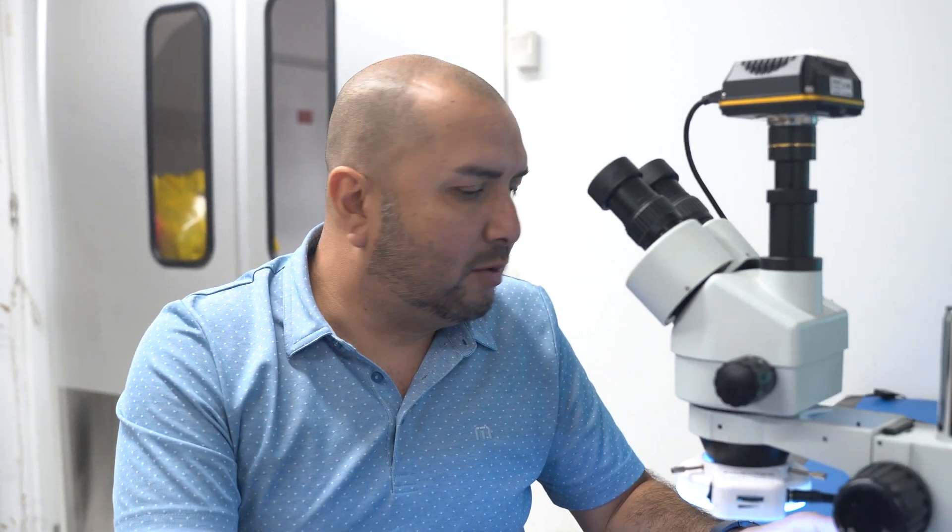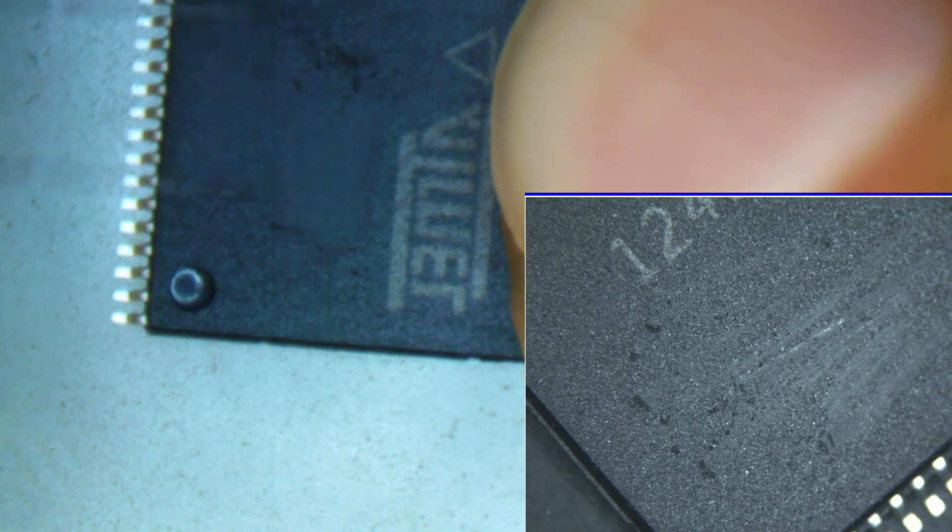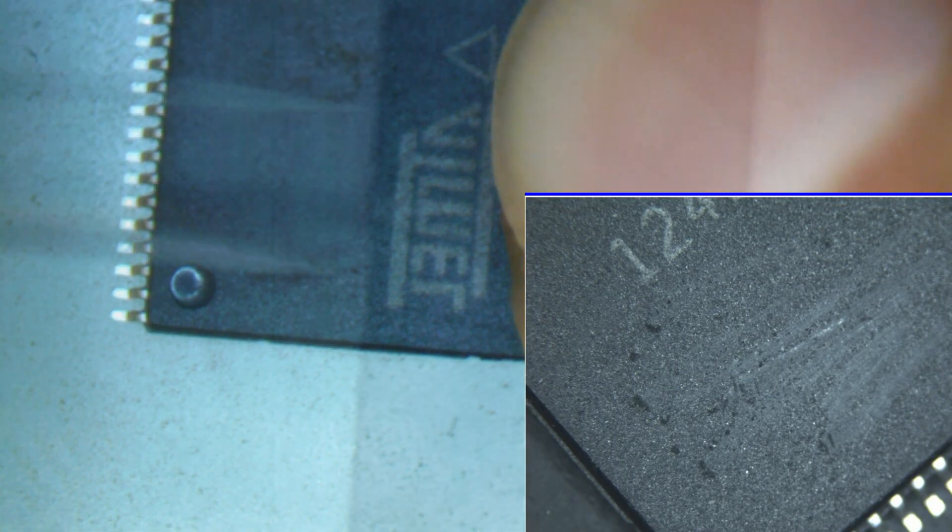These parts in particular just have a lot of different problems. I began with a scrape test and the parts revealed that black topping. We also scraped the underside, revealing black top with an additional marking. And we found that the pin one indicator indent is also covered in black top.